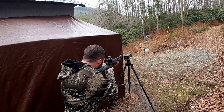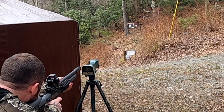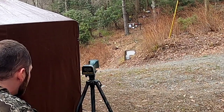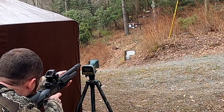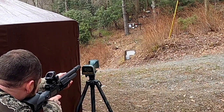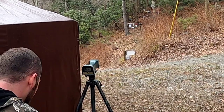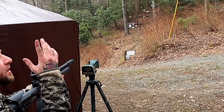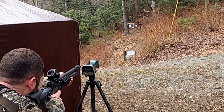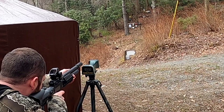Alright, here we go — hopefully I don't shoot the chronograph. Got an error on the first shot. 1214... 1250, 1242. Got another error — it's a little cloudy and overcast today. 1222, 1224, 1224, 1225.